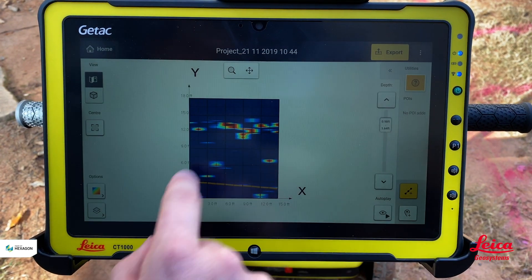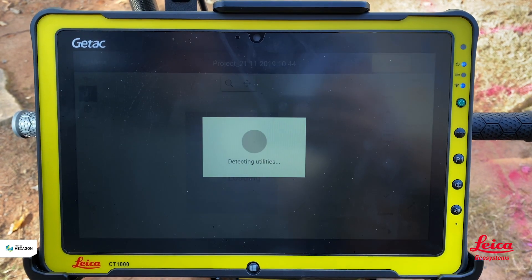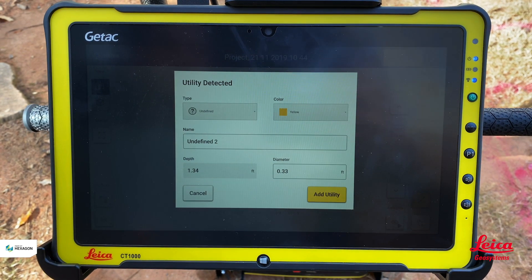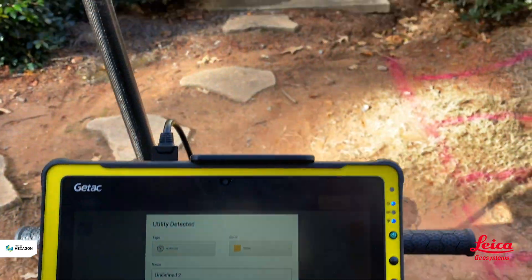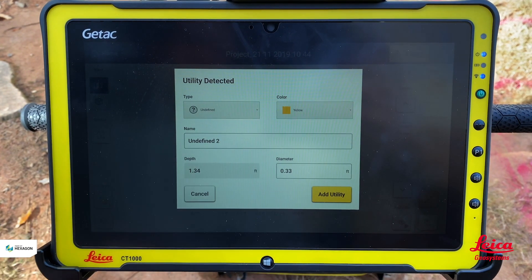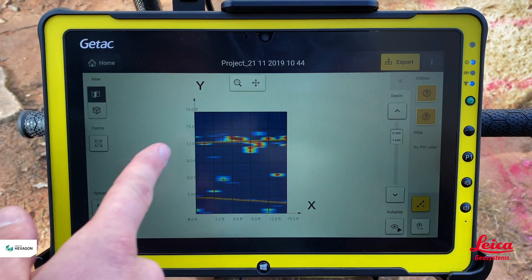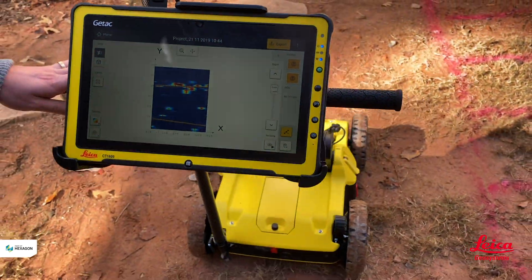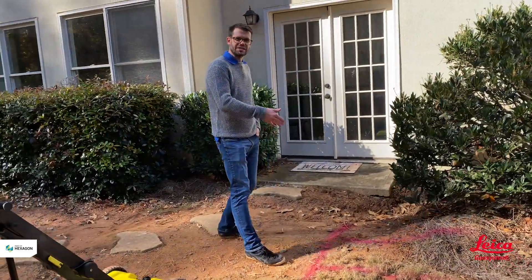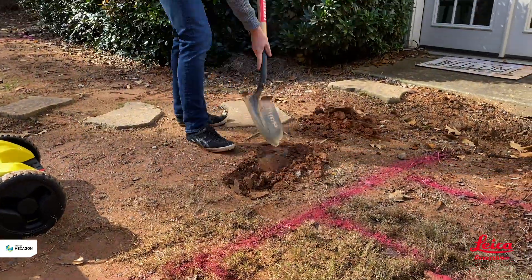Now we have another cluster that's appeared. Hitting 'add utility' again and drawing the line, the software detects a utility. The chances are this is a gas line because we can see a gas meter on the side of the property. It's estimated at about 1.3 feet down, but we're not defining what it is — just adding it as a utility. Now we have two utilities defined, both sitting at 12 feet from the baseline we initially established.